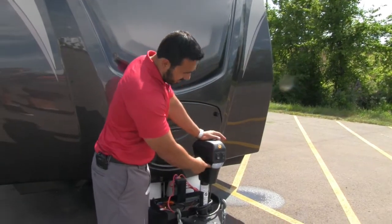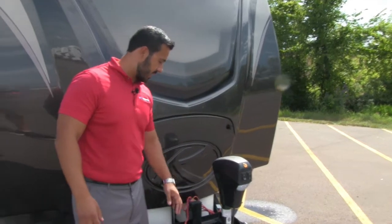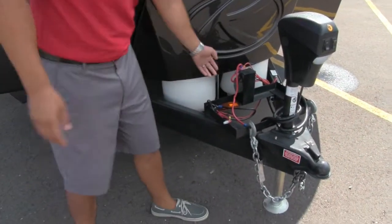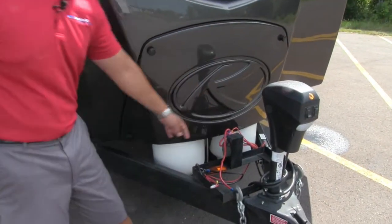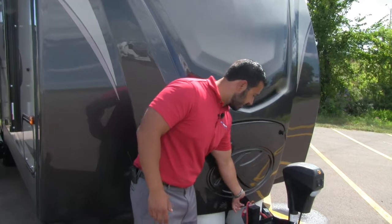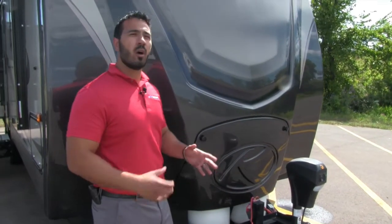There is also a light on there, so if you want to see at night, you can flip that on. Right behind the power tongue jack is a place for your battery box. You'll also notice there is a battery disconnect, which is really cool. When you're done camping for the season, you can just turn the disconnect and it will kill all power to the coach.